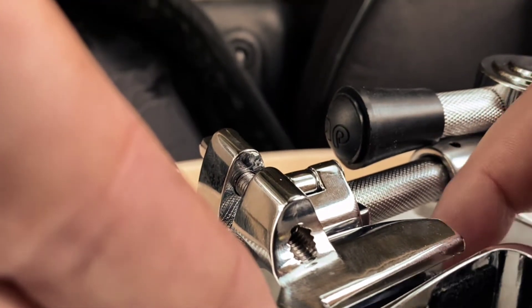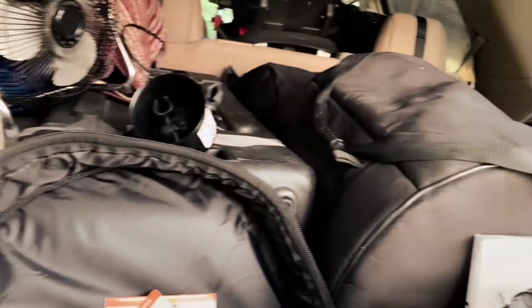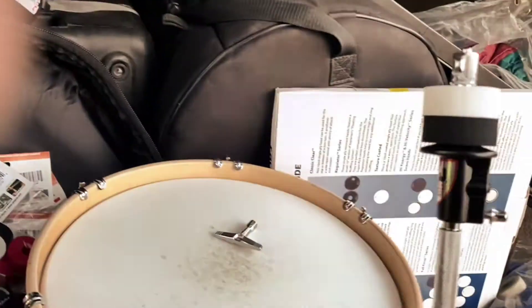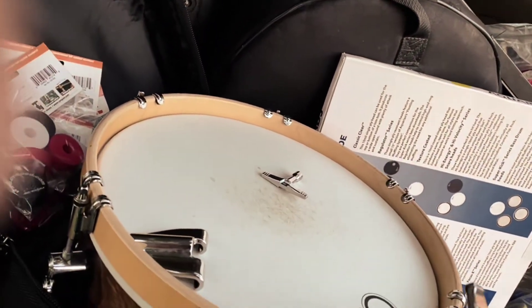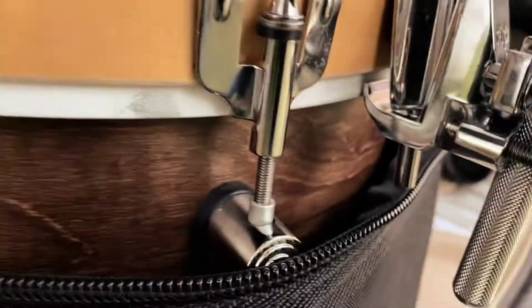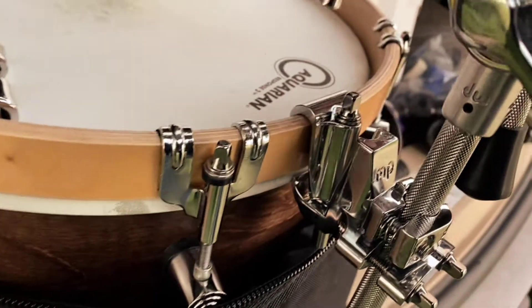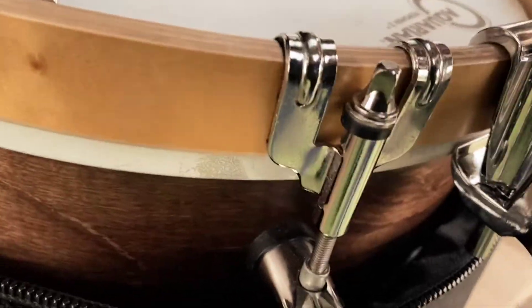Get that started in there so it won't come out. Now you want to apply it to your tom hoop — and this is just for the wood hoops. I haven't tried this on chrome triple flange DW hoops yet. As you can see, we are much closer, though I've got it too tight right now. So you're going to take a drum key and turn that back down until it's the right length.